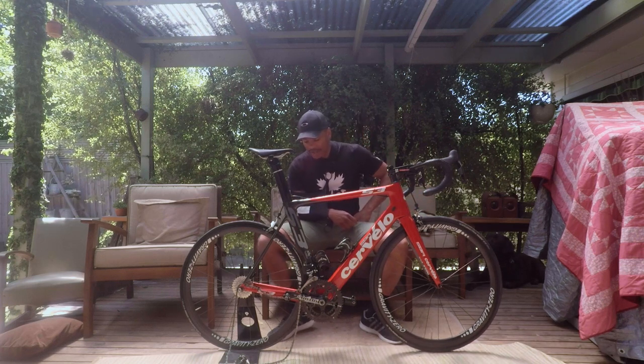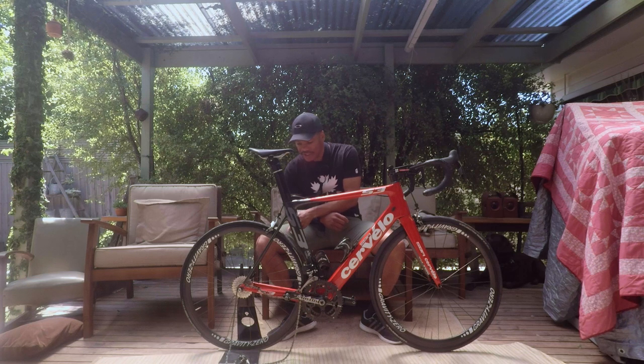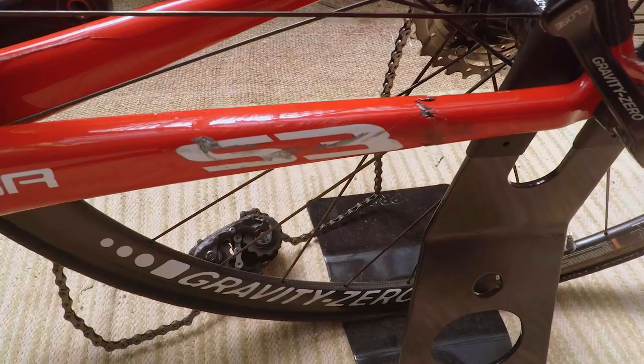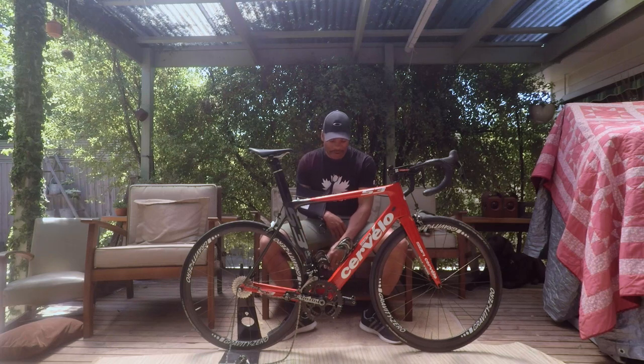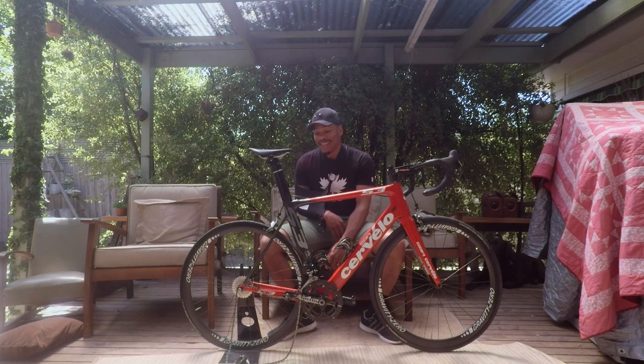The worst thing — you can't see from this angle, but I will show you — is my rear chainstay is cracked right through. I guess that's where the impact from one of the guys coming in and hitting me from behind took the brunt of it. So it's cracked right through. Frame is right off.